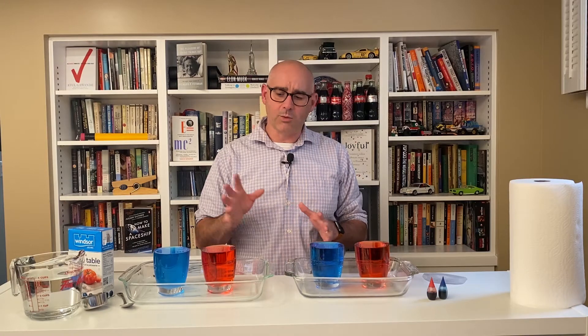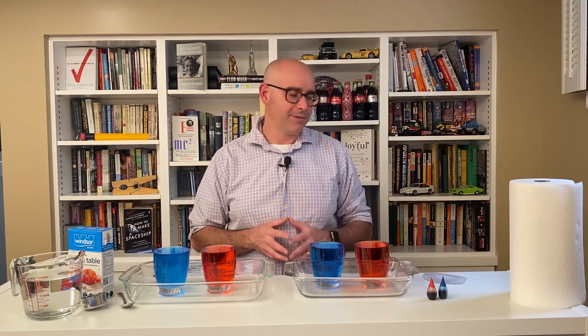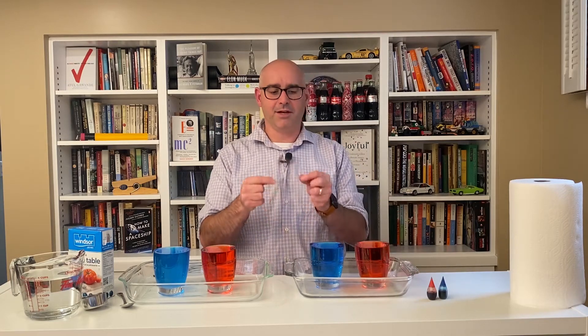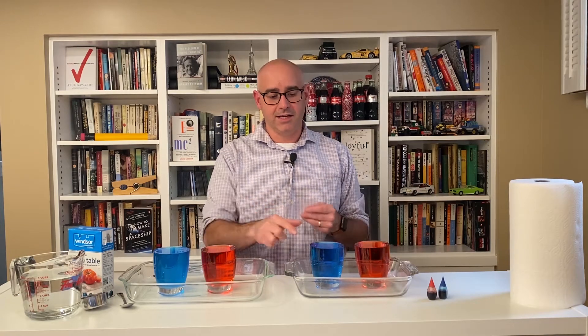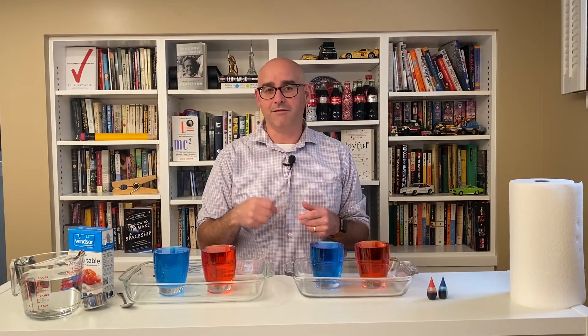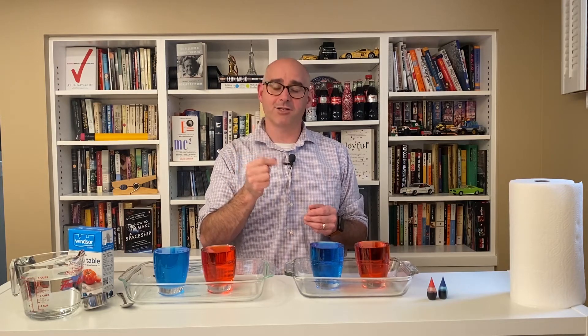You may have heard that things float better in saltwater than they do in freshwater, and that's actually true. Today, we're going to do a demonstration that explains why that happens. In order to do this, we're going to need some glasses full of water, some salt, a spoon, and some food coloring. You'll also need a piece of plastic to cover the lid of one of your glasses. If the mouth of your glass is small enough, a playing card works really well — otherwise, this is just something I cut out of a piece of packaging.